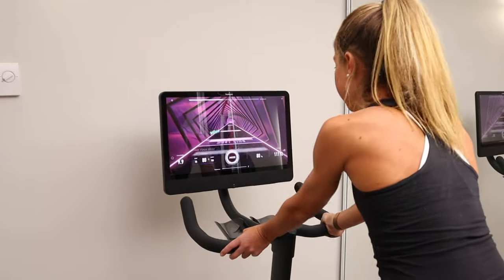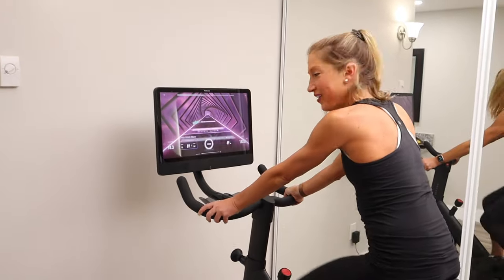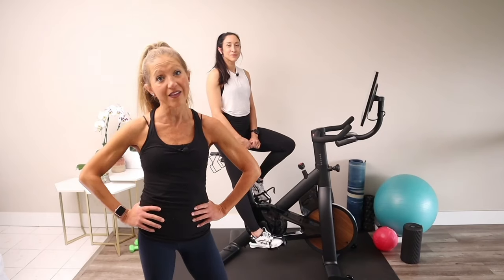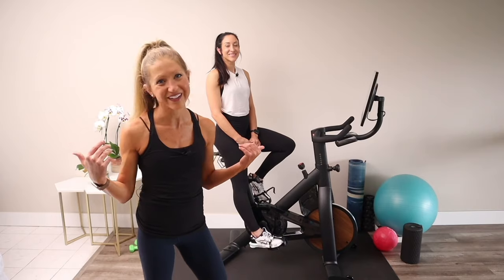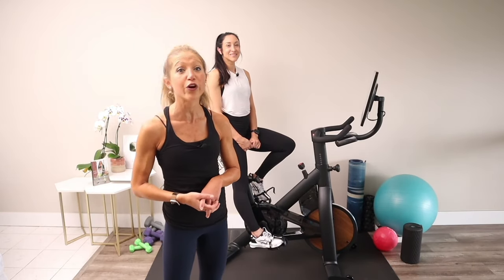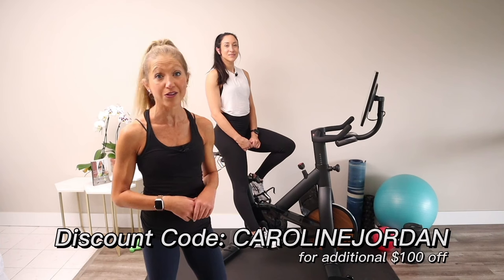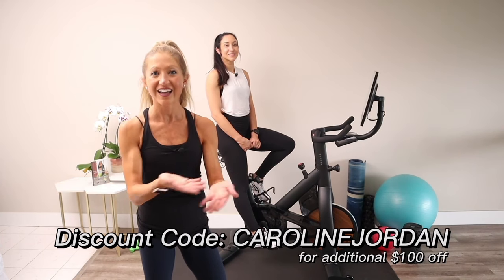I personally love the vertical and horizontal seat adjustments that have saddle sensors to improve your gamified workouts and gain points by detecting your form while riding. Because as we say on this channel, you gotta check in and make sure you're looking good while you're moving good. Freebeat has a fantastic deal now on their Hurt Foot Approved Exercise Bikes. Check them out and use my code CAROLINE JORDAN for an additional $100 off on top of existing deals on Freebeat's website.